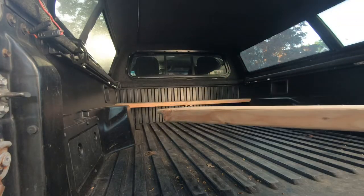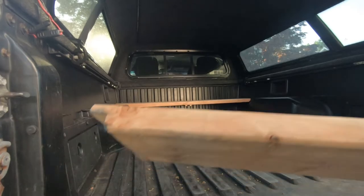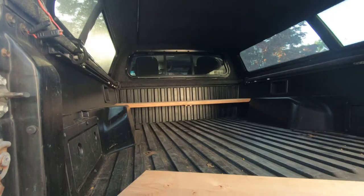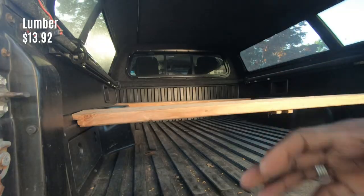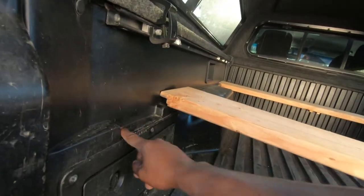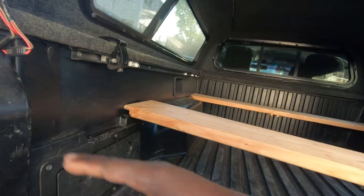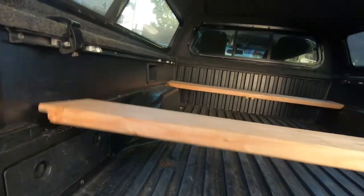This is the two-by-eight-by-eight that I bought. I cut it in half and I actually ended up notching it a little bit underneath so that it sits flush with the top. With these Tacomas they come with a little notch where you could just put wood, so that if you have anything laying like a sheet of plywood or sheetrock you could have it at an angle. But it works for me — I just drop that in there and it sits flush.